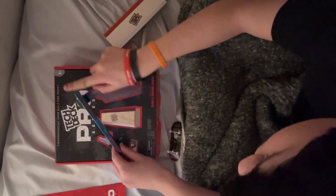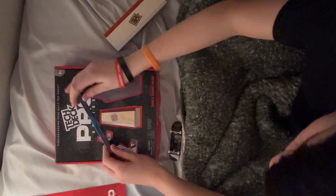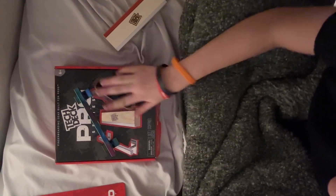It doesn't really slide well. I'm going to get some wax for it — I don't have some right now, but I'm going to try to get some.